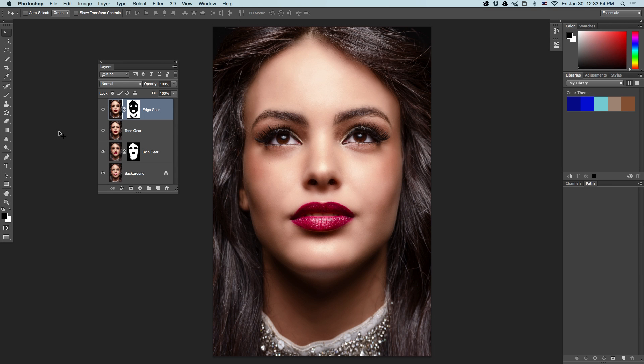Hi there, it's Tal from PSKISS, and welcome to this tutorial of Pixel Gear 2.0, our new retouch product. In this tutorial, I'll take you from here to here in as little steps as possible. It's going to be quite simple and very interesting. So let's start with a fresh, new photograph.